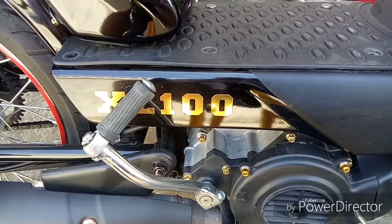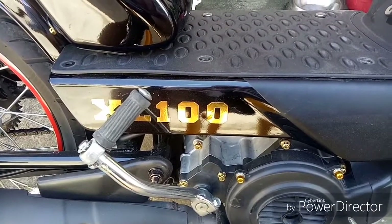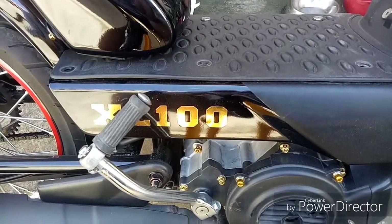Okay, I get a lot of questions about how to install the capacitor for the XL100 made by TVS, made in India.